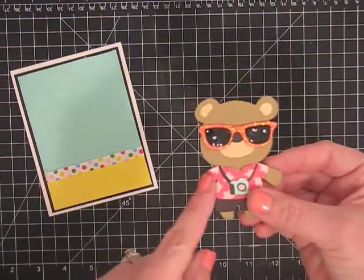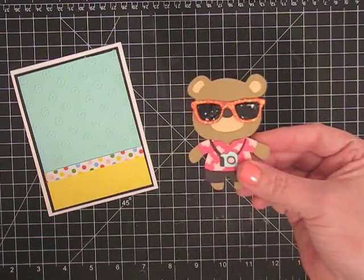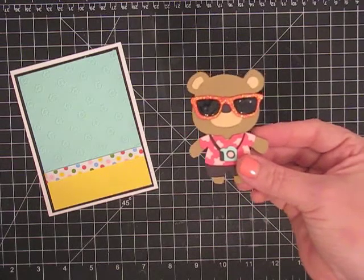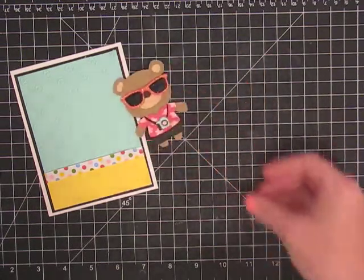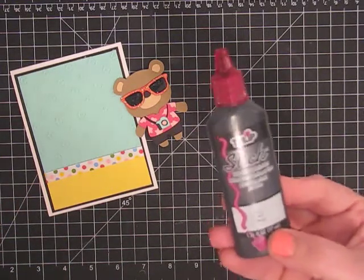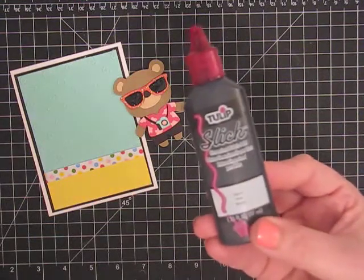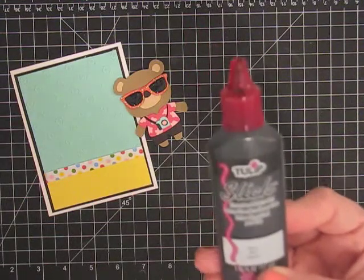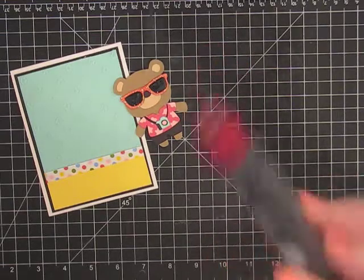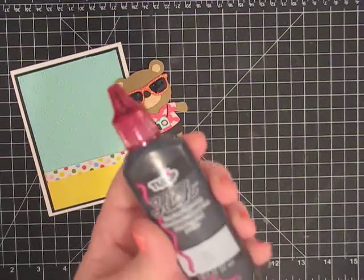I picked sunglasses because I'd seen this guy with the sunglasses, but I could not find enamel accents — I looked everywhere. And then I remembered again from the eighties — I remembered this stuff, the Tulip Slick paint. I know you guys remember this from when we used to do sweatshirts and stuff with the flowers on them. It does the same thing — it's a dimensional fabric paint, but I read on the package and you can put it on paper. That's what I wanted to make sure, that it wouldn't be too wet.